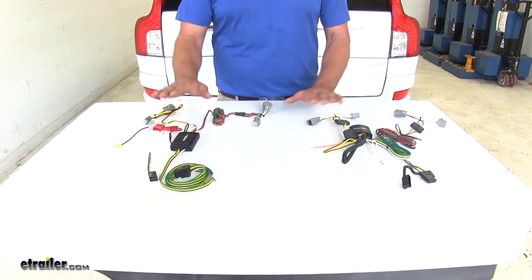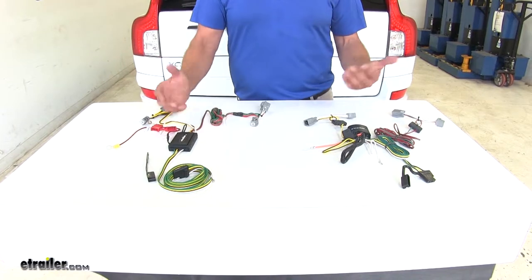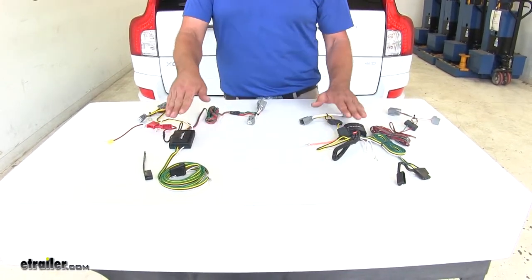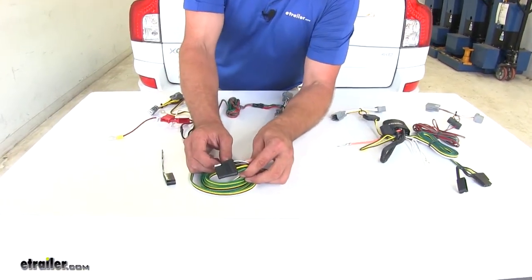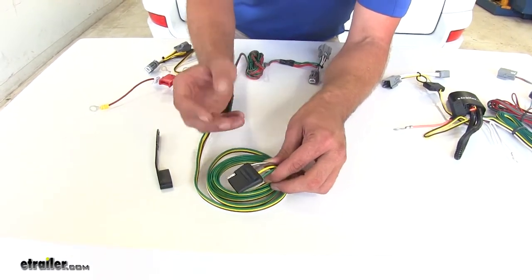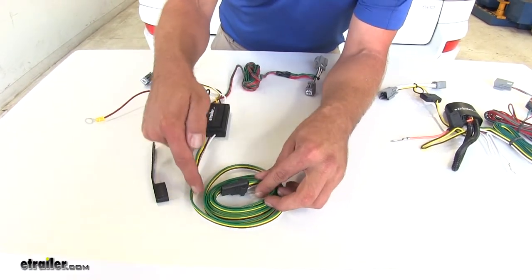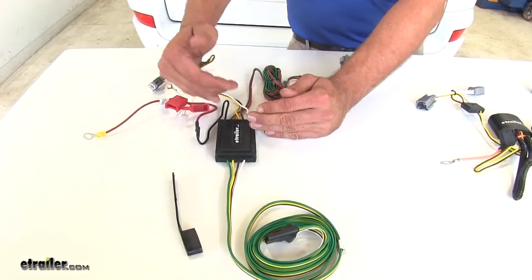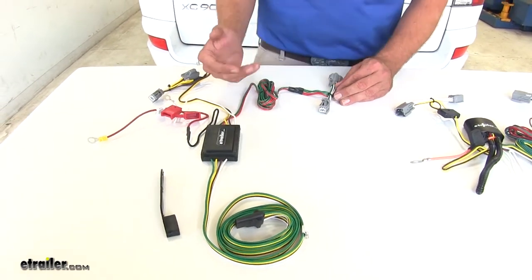Now, the reason you're going to want to use something like what we have here today versus just wiring it right directly into your taillights is because of the module boxes provided with the kit. These module boxes protect your vehicle. Each of these has the four pole flat trailer connector — right turn and brake, left turn and brake, running lights, and ground. If our trailer were to have a short, that short would be sent through this wiring, but once it gets to the box it stops there and doesn't transfer into your vehicle's wiring system, which can save you a lot of headaches down the road.